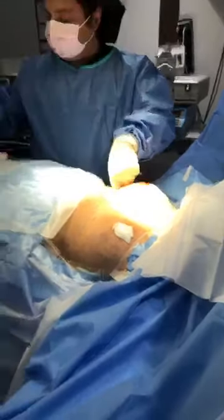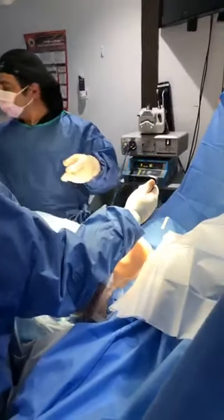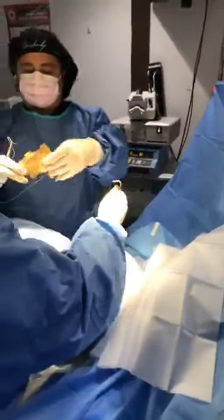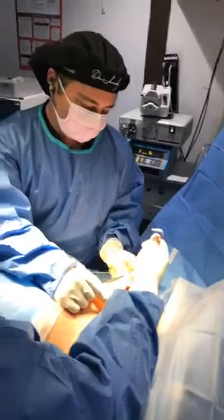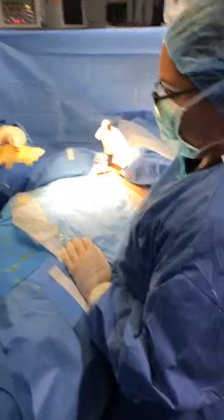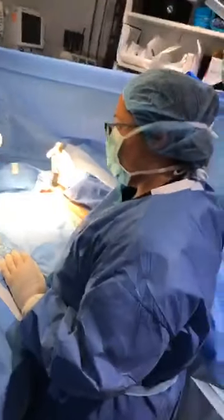We're also going to note the implant. When you feel it, it feels like a mesh — a wiry sort of mesh. You're going to put this in like this; you want it to seat back.